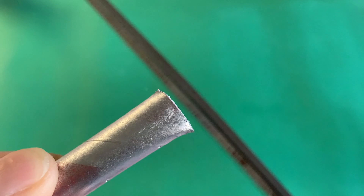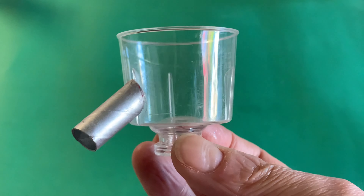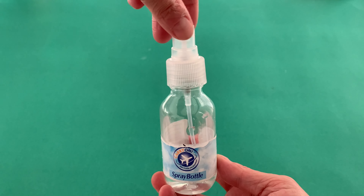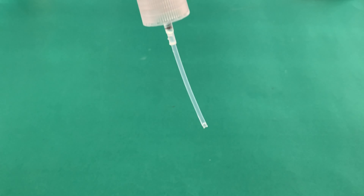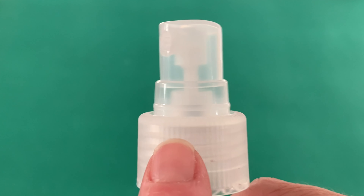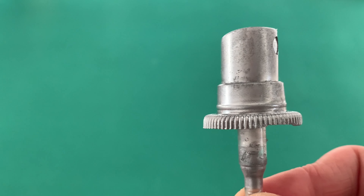From a jumbo straw, cut a short segment with an angled end and glue this to the side of the bowl for the spout. To mimic the feeder element of the machine, take the pump from a small spray bottle. Remove the straw and cut down the screw cap area, then paint the pump piece silver.